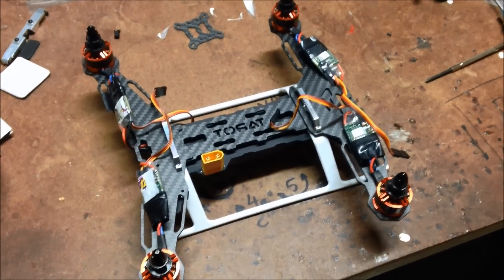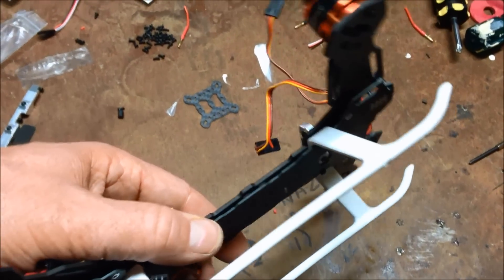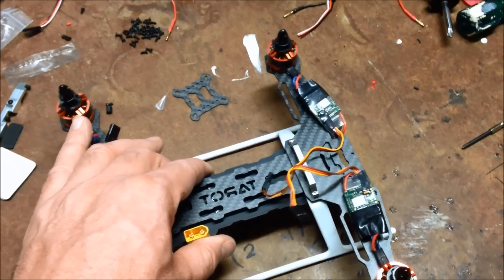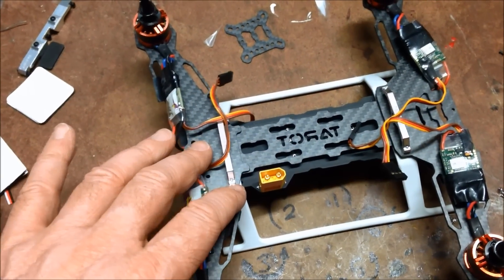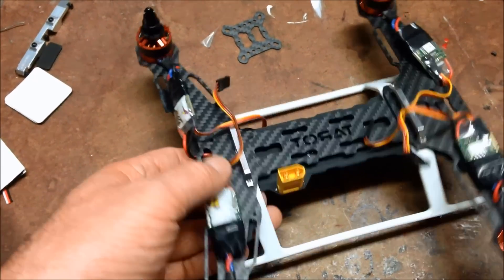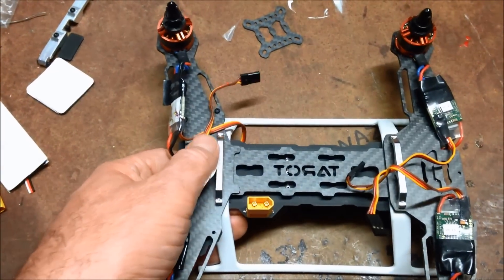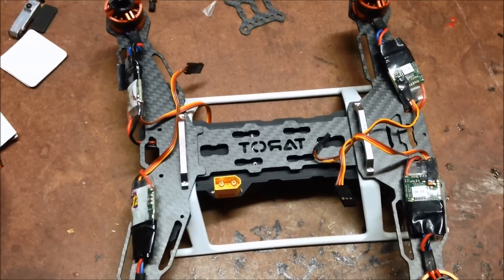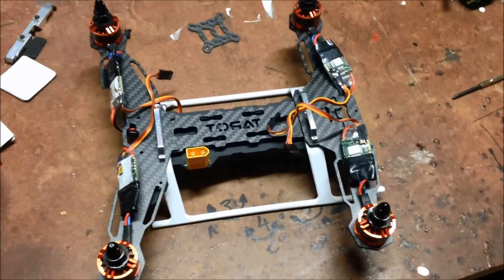So here's the basic build. It's one of the most unusual frames I've built — a little bit convoluted and difficult to put together. You have to match up the screws coming from the bottom, through the frame, through these legs, into this steel frame here. And it doesn't quite work, but anyway, it's together. They don't line up very well.